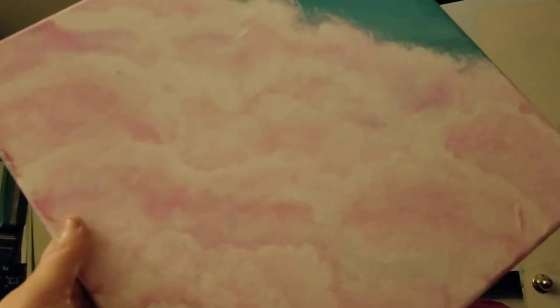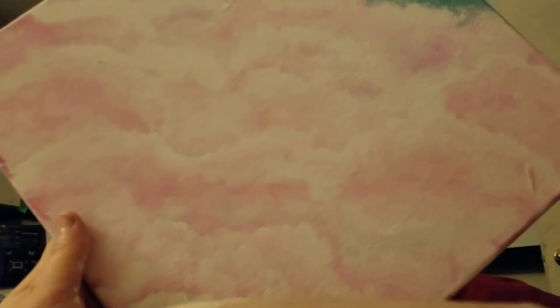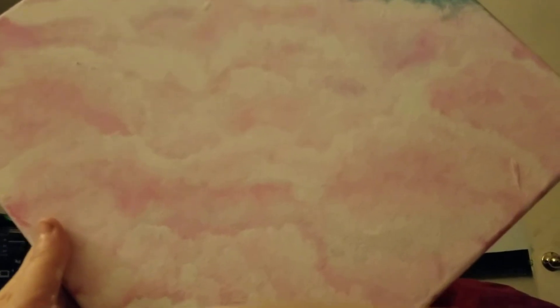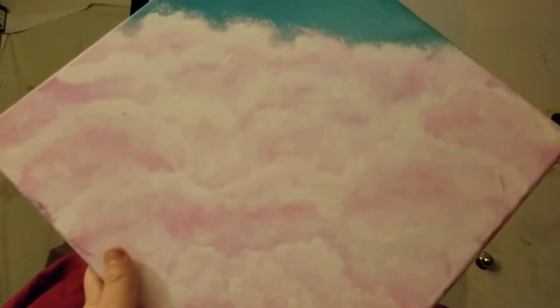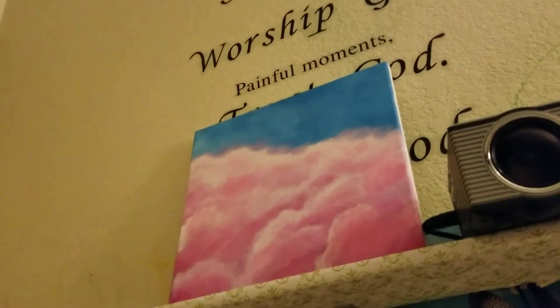But making clouds is another thing. I'm getting to the point where they're therapeutic to make, but it's been a lot of frustration. If you look on YouTube, it's not easy to find cloud tutorials. There are some, but I like a particular kind — soft, fluffy, like a bed of clouds painting. And this is my best rendition so far.